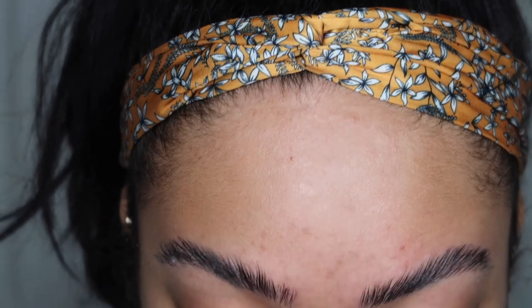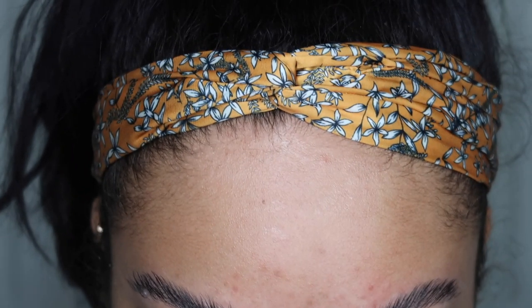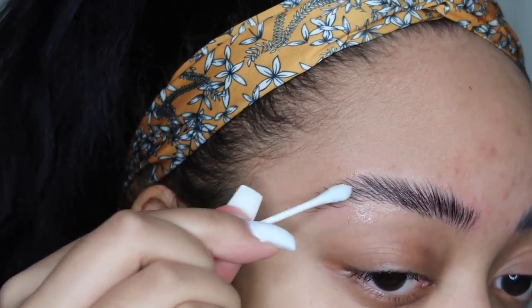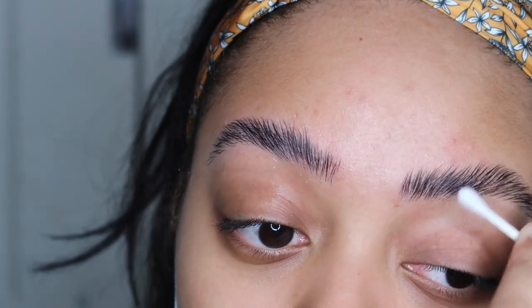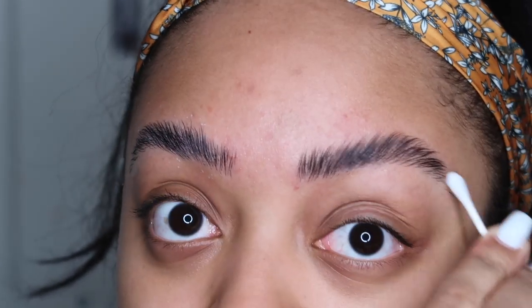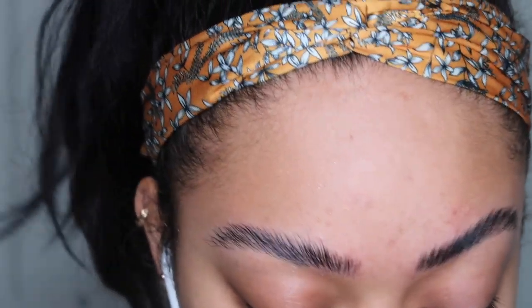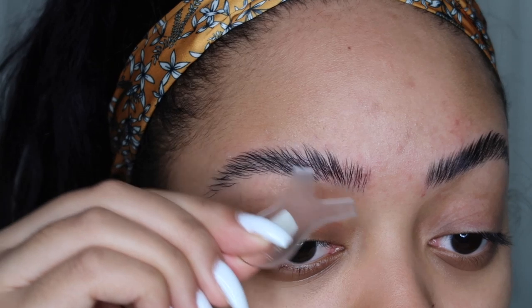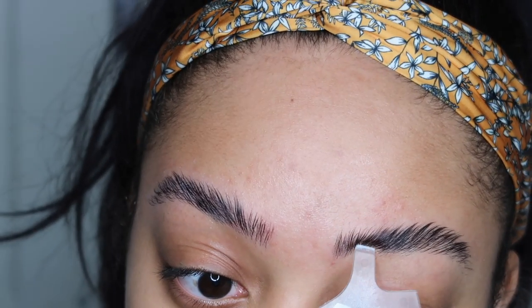Wow, my brows are plastered down. The next step is to take bottle number four, the cleanser, and clean my brows. I lost two little brow hairs - they weren't long ones. Using the flat side of the Y tool to remove any product. Now cleaning my brows with the fixation. The Q-tip turned a little blue, which was the color of the fixation product, so there was definitely still some in the brow hairs. Going back in with the comb side after the cleanser to comb through.